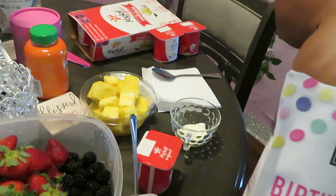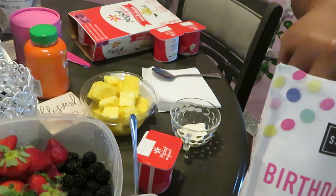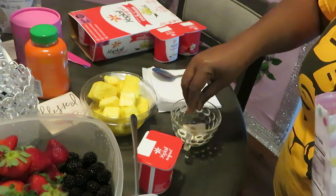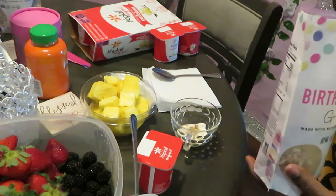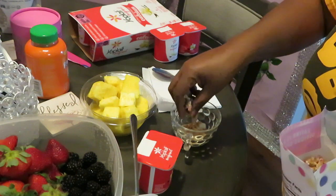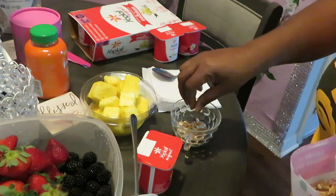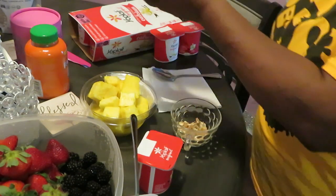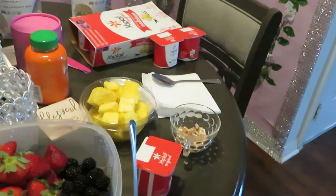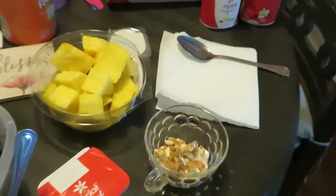I could mix the birthday cake and the chocolate chip cookie dough granola, but I'm not gonna do that — I just want to do birthday cake in mine. Let me make sure my granola is all nice and crunched up. I'm gonna sprinkle some of that in there — sprinkling some of that birthday cake down in there. Oh, that looks good!